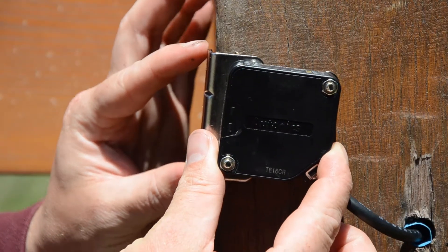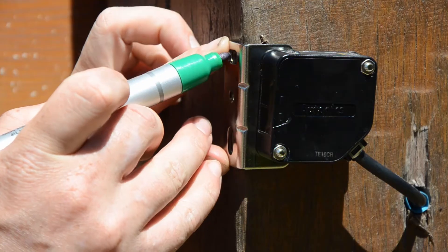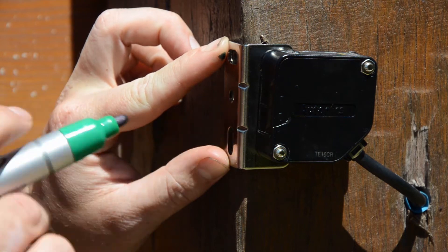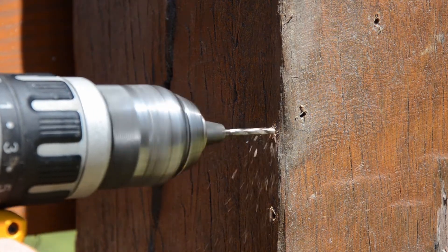Place the emitter about 700mm from the ground on the post closest to your gate motor. Then use a marker to mark holes for drilling. Use your power drill to drill holes and then securely attach the Easybeam to your post.